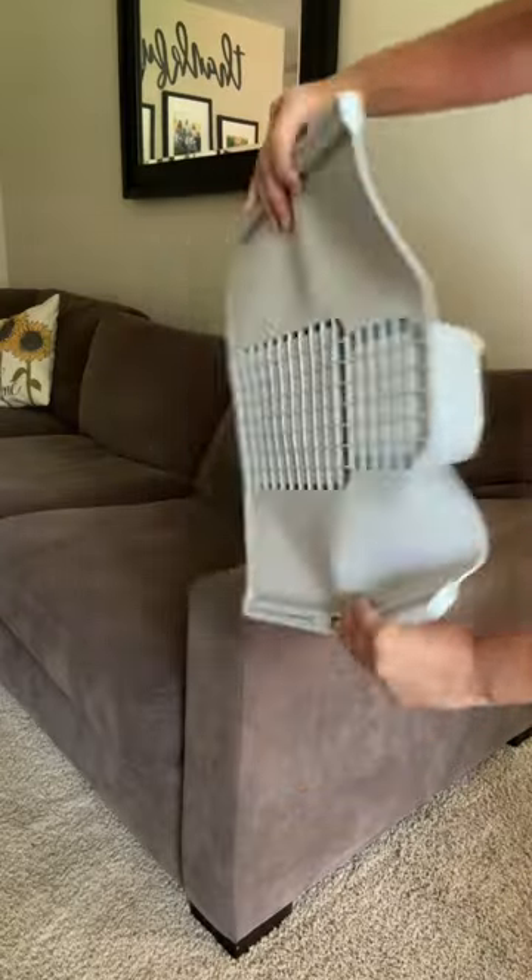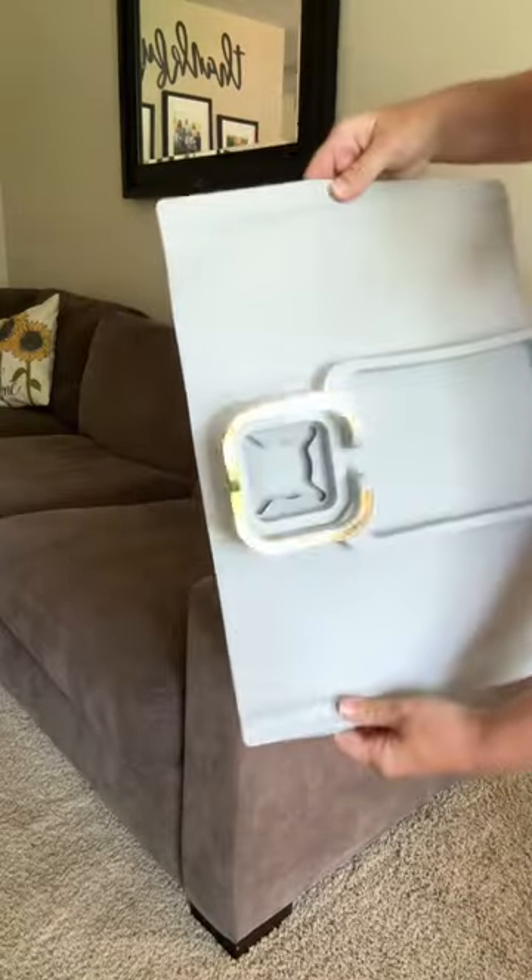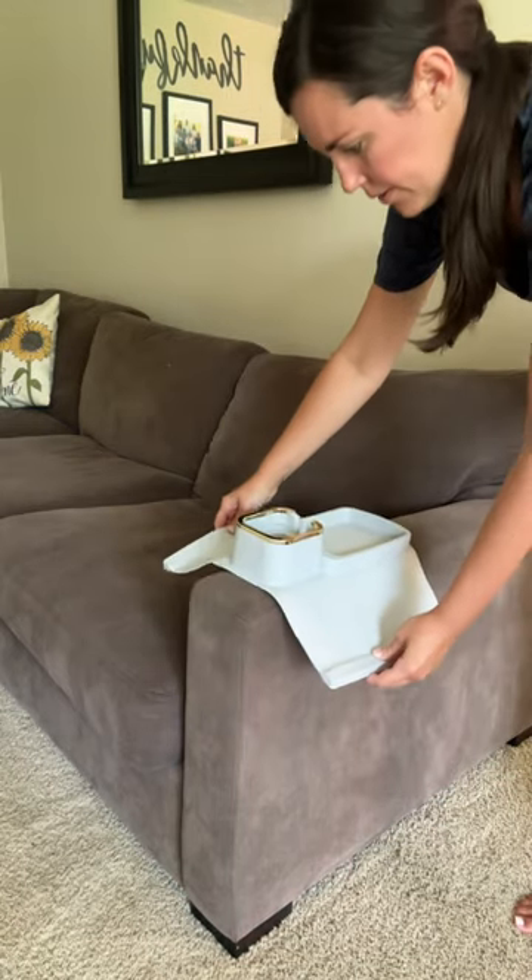I received this silicone couch caddy as a gift, and it is absolutely perfect. I didn't even know something like this existed.